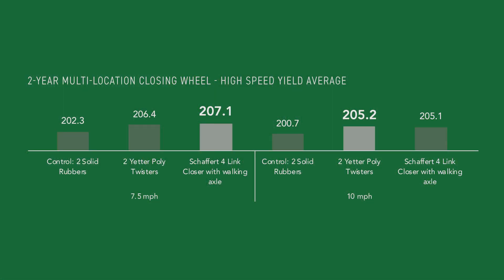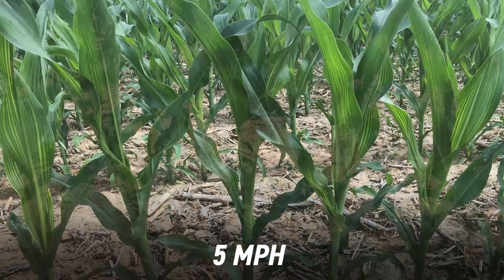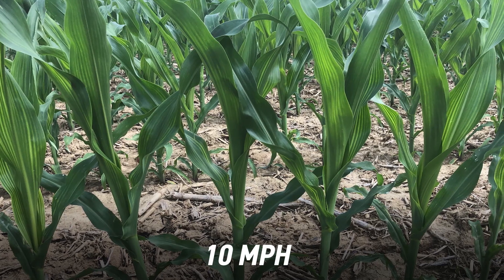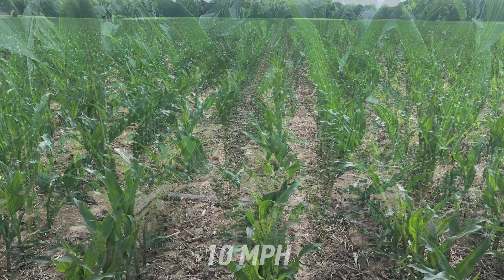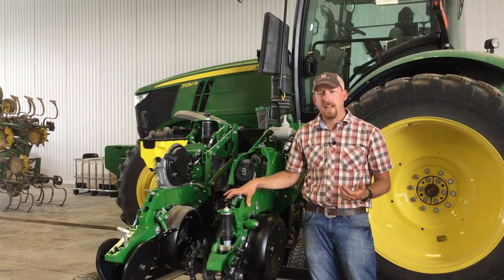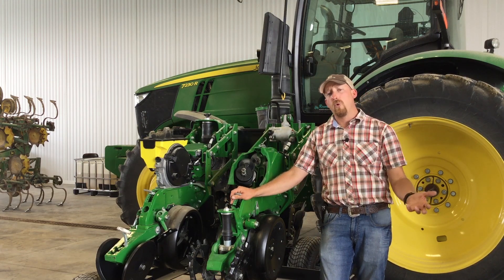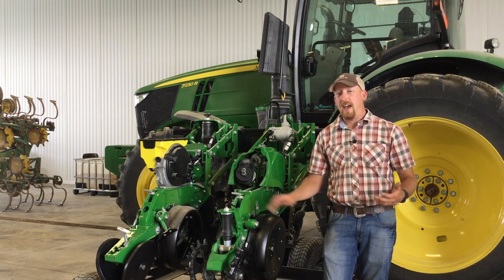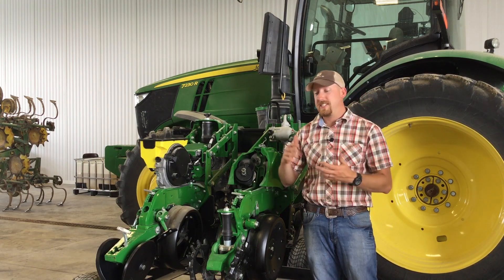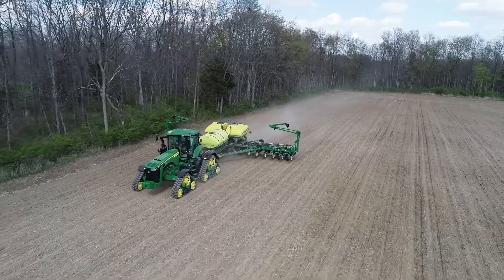Now let's talk about the study. We've got 5, 7.5, and 10 mile-an-hour treatments. When I walk those treatments, I cannot tell you the difference between the 5, the 7.5, and 10 mile-an-hour passes. Final stands are very, very good as well. We dropped 35,000 plants per acre with the Exact Emerge system the day we planted, and today we have about 34,100 to 34,250 come up — that is the range between speeds. Statistically, no difference from speed to speed, which is truly exciting.